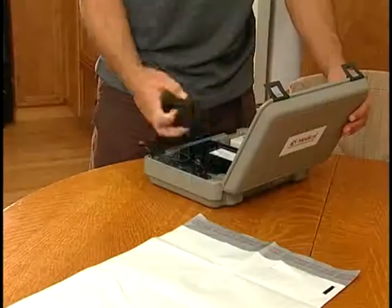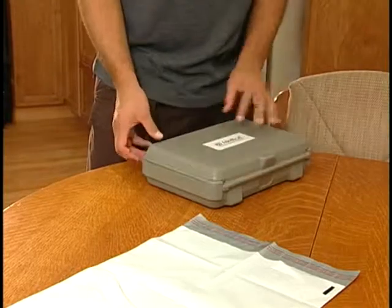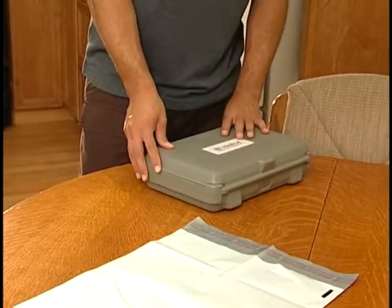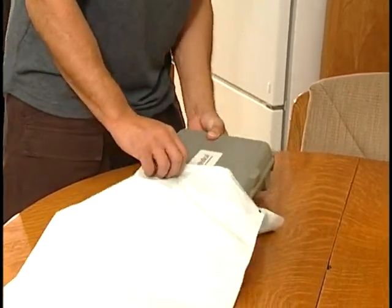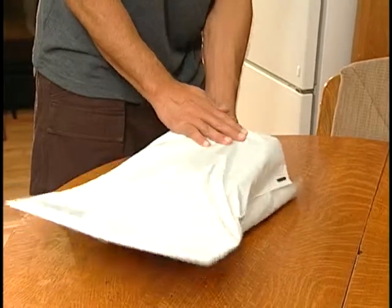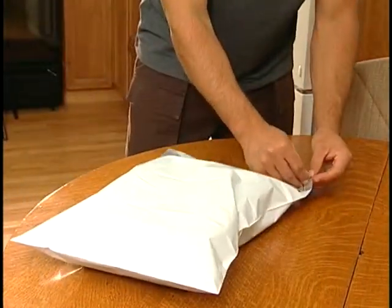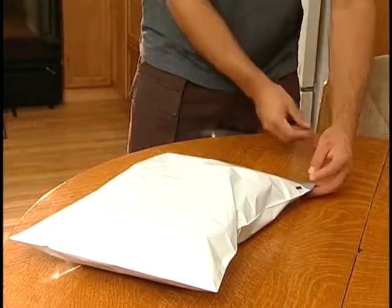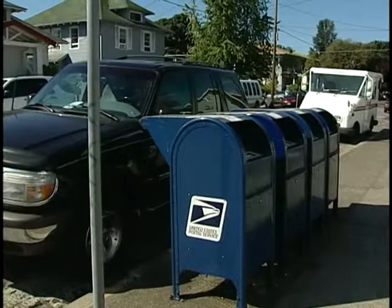At the end of your prescription, you will be asked to return the stimulator to RS Medical. To return the stimulator, use the white plastic return mailbag found in the carrying case. Pack the stimulator and all the accessories into the carrying case, then place the case into the mailbag and seal the bag. The postage for the mailbag has been prepaid — just drop off the package at any U.S. Post Office location.